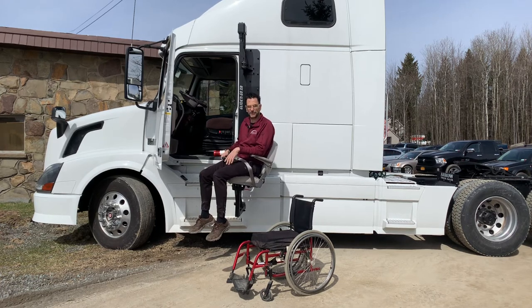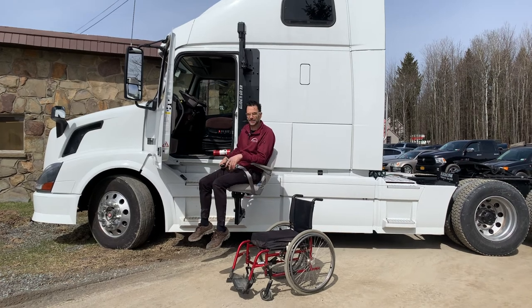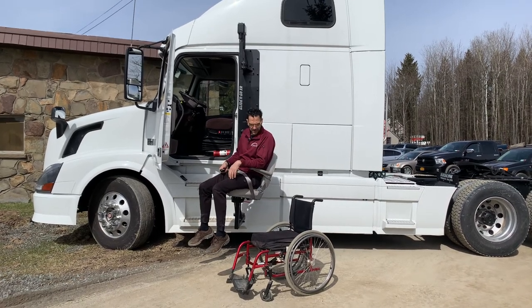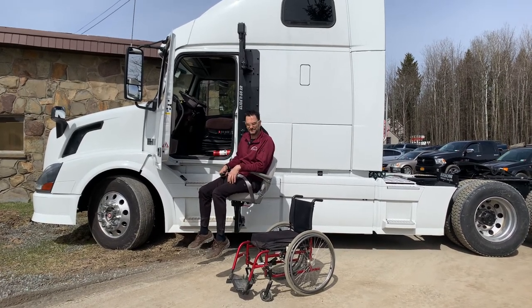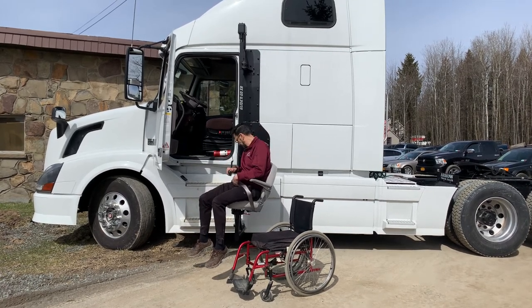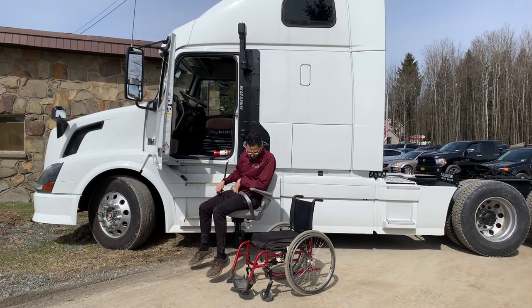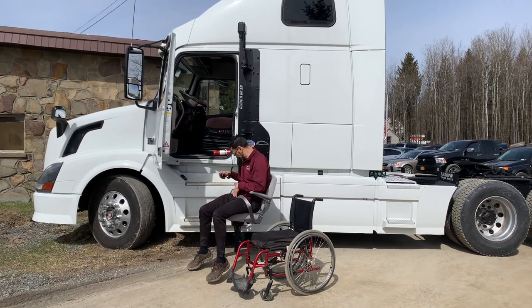Obviously that's a little bit more time consuming. What a lot of users do is they just keep a chair inside the truck and they have one at their destination and one at their start. X-frame manual chairs are fairly affordable, so that sometimes makes better sense for people.